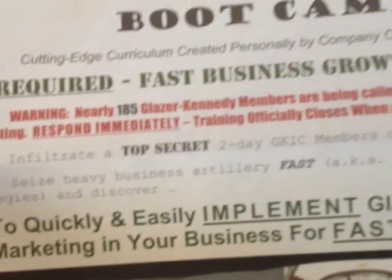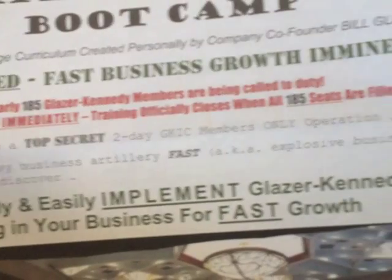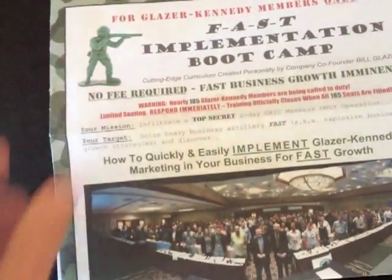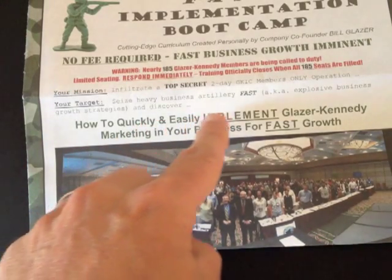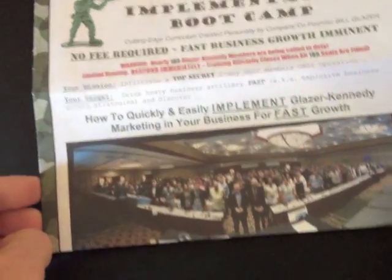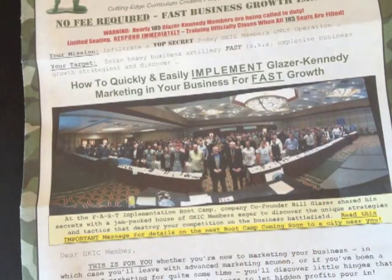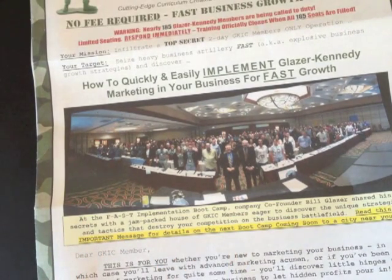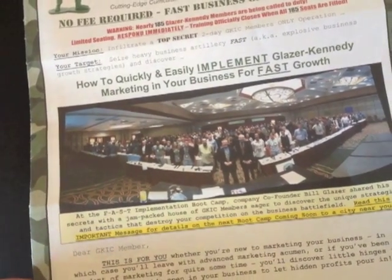They've got nice red bold copy where they really want to draw your eye. It says: 'Warning — nearly 185 Glazer Kennedy members are being called to duty. Training officially closes when all 185 seats are filled.' So it is a limited event — they're playing the scarcity card. Here's a nice headline: 'How to quickly and easily implement Glazer Kennedy marketing in your business for fast growth.' They also have a nice real photo — not a stock photo — with a caption underneath. Anytime you use a caption in your direct mail under a photo, you want to make it a mini sales message, which is exactly what they're doing here.